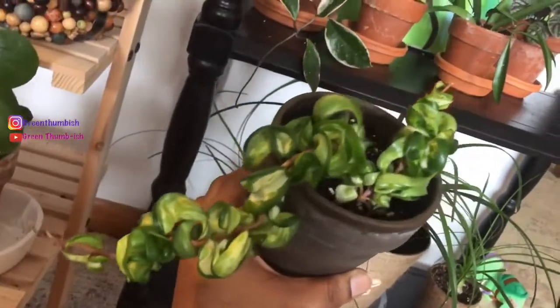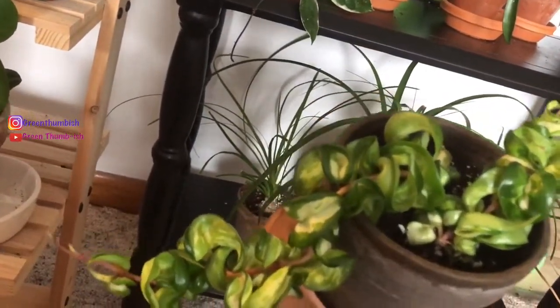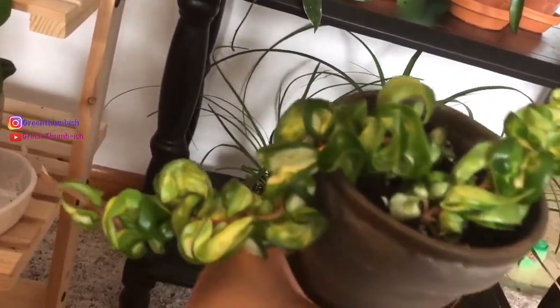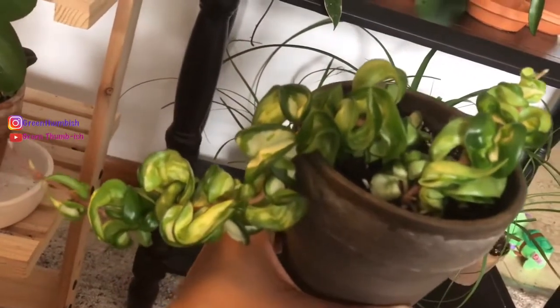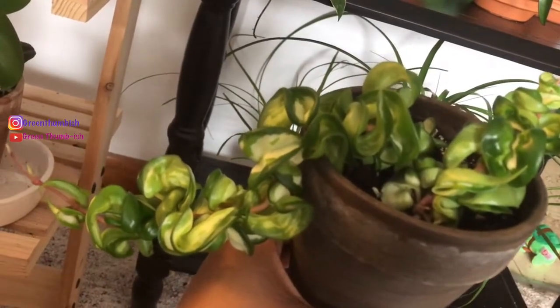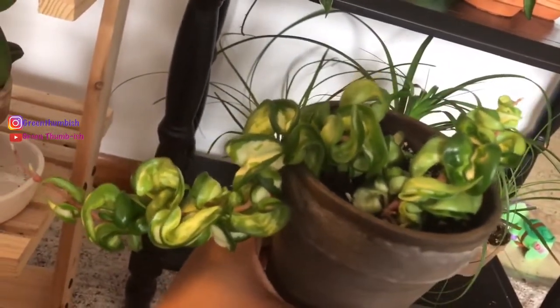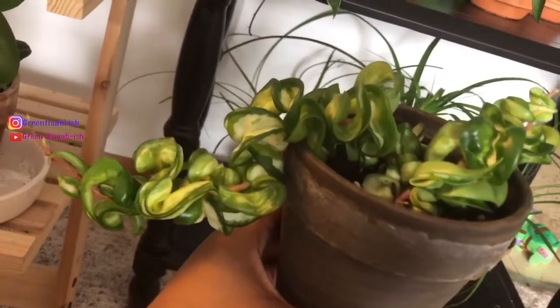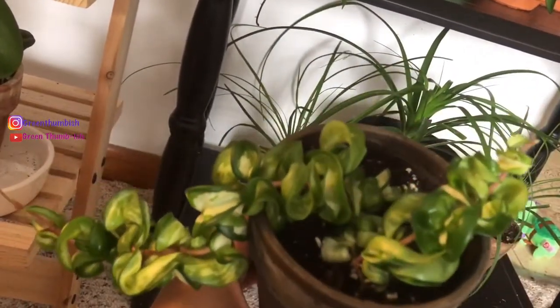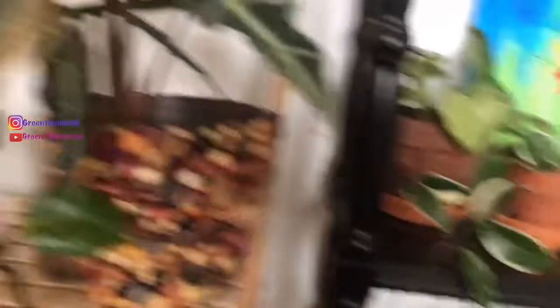I've been wanting this plant for a long while. I almost got one — someone had one literally just the size of this small piece for $20 plus shipping, and it was variegated but not the reverse variegation like this one. Then a plant friend I made on Instagram was out at her local Home Depot or Lowe's and found a full basket of this. She was on a plant shopping ban but just had to get it, and I'm glad she did because we were able to do a swap. I got this and she got some of my string of dolphins and my Philodendron micans.